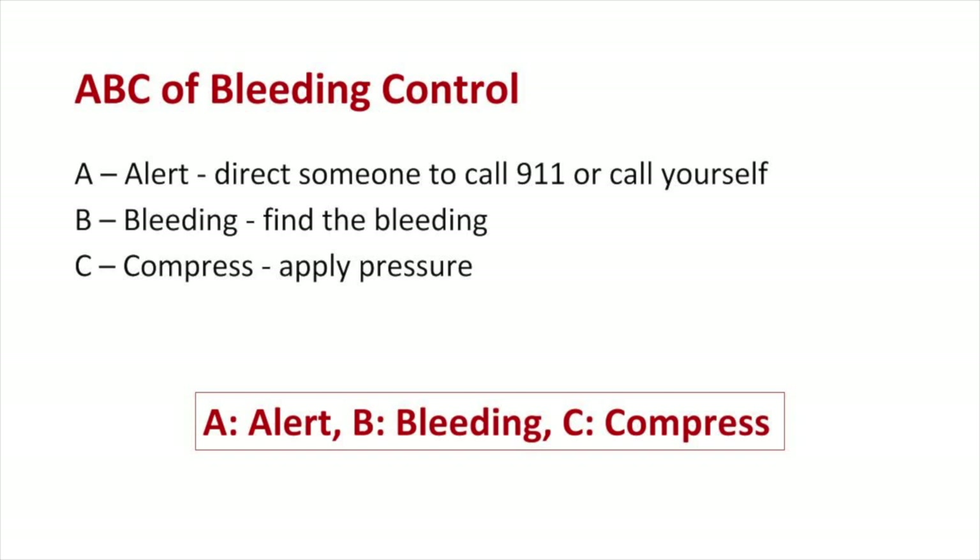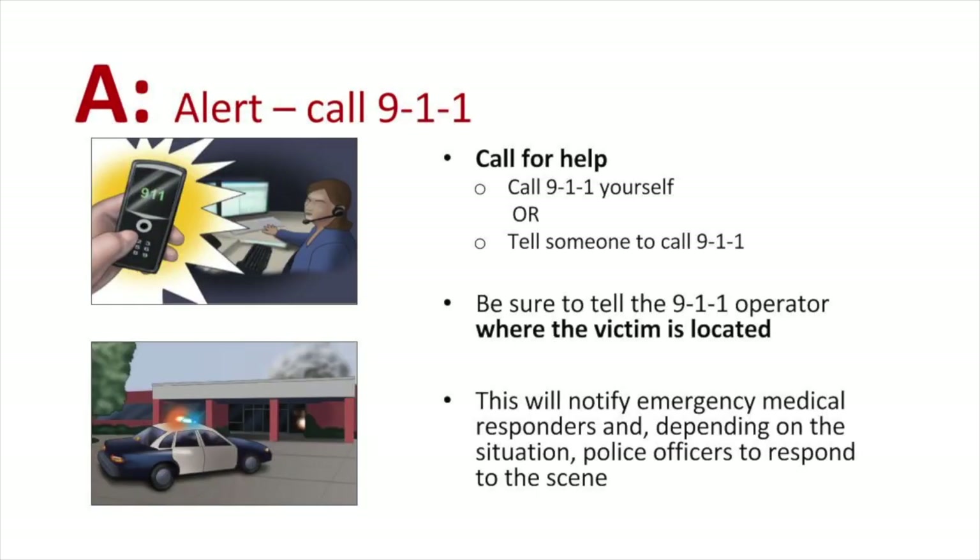ABC is the bleeding control framework: Alert — direct someone to call 911 or call yourself; Bleeding — find the bleeding; Compress — apply pressure. Call 911 yourself or tell someone to call 911. Be sure to tell the 911 operator where the victim is located. This will notify emergency medical responders and, depending on the situation, police officers to respond to the scene.